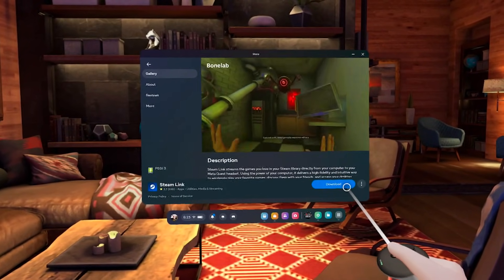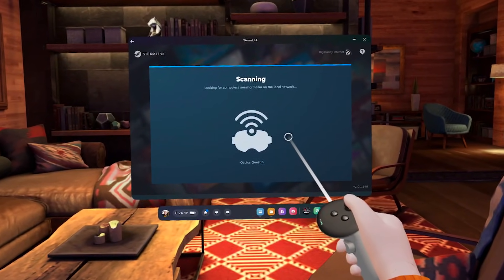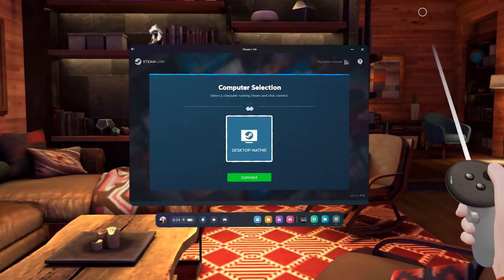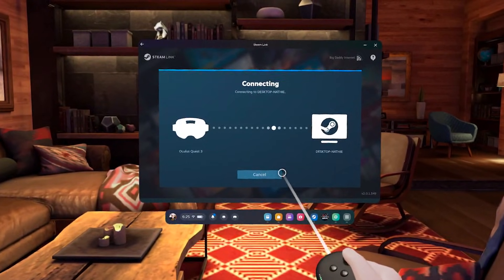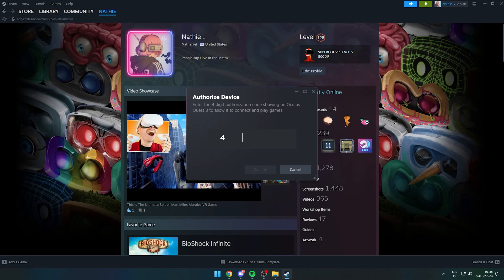If you can't find Steam Link, don't worry — I've added a link to the description that will take you straight to the app. Hit the download button in the bottom right corner and give it a moment to install. Once ready, click on Get Started and let it scan for your computer or laptop. Activate the green connect button, allow all permissions, and it will give you a four-digit code that you have to fill in on desktop.